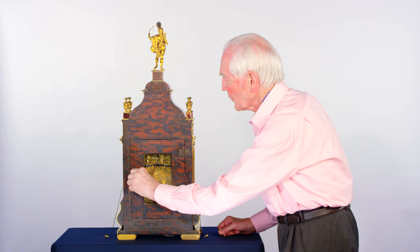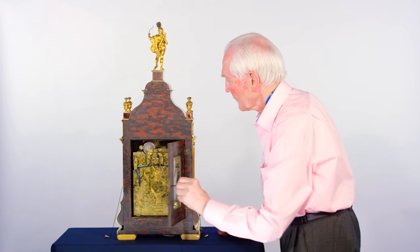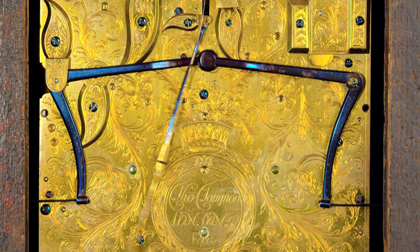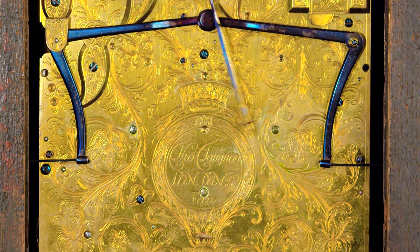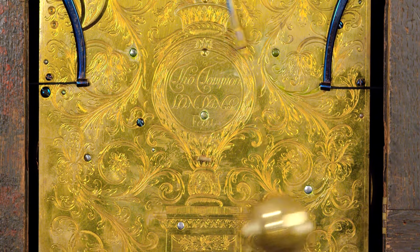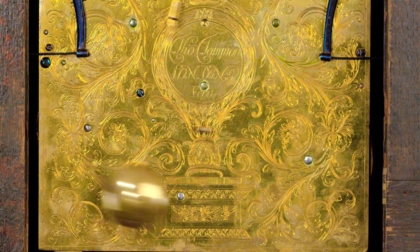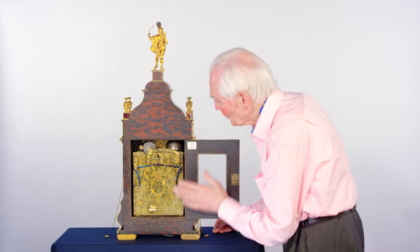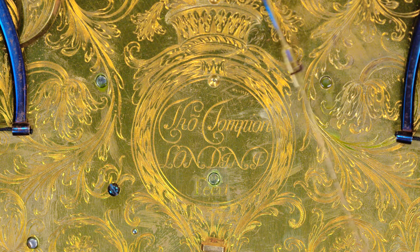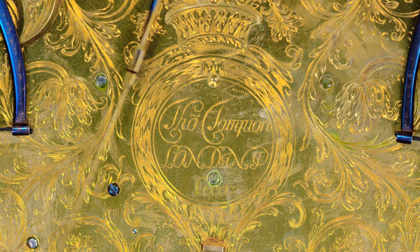The back opens with a key to reveal wonderful engraving, and yet this would never be seen by the normal users and visitors to the clock — it would be up against a wall. All this beautiful engraving has been done regardless. The central part of the engraving is an urn with flowers coming out the top, and Thomas Tompion long made it.